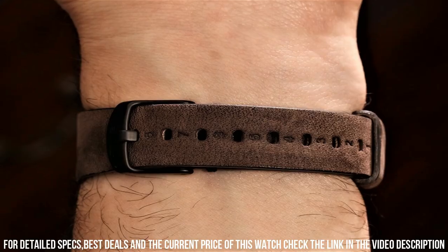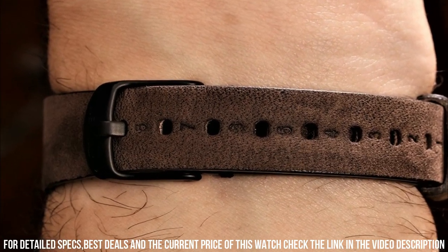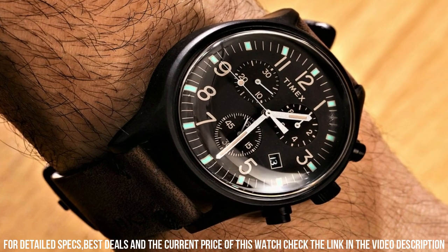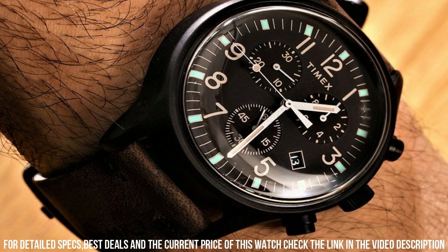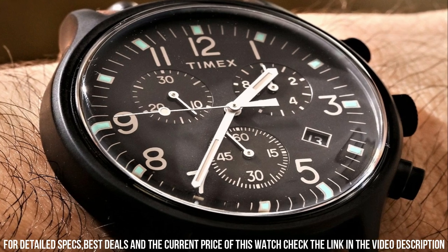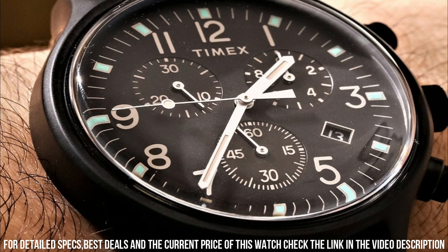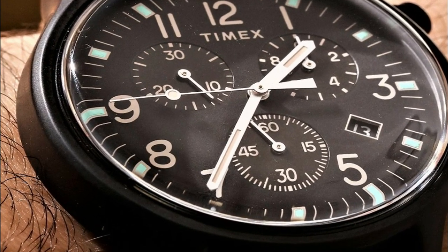In general, withstands splashes or brief immersion in water but not suitable for swimming or bathing. Dial window material type acrylic, display type analog, clasp buckle. Case material aluminum, case thickness 9mm. Adjustable gray and blue striped 20mm double-layered fabric slip-through strap, fits up to 8-inch wrist circumference.